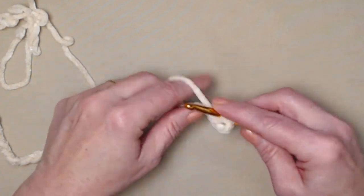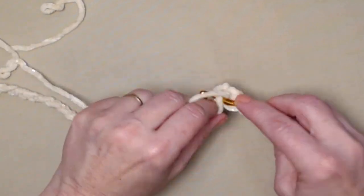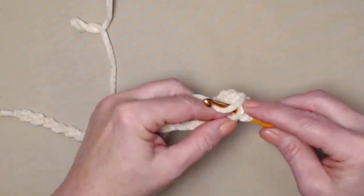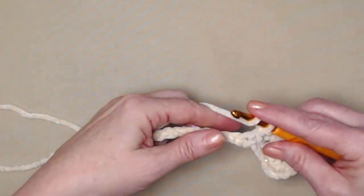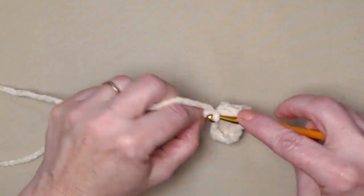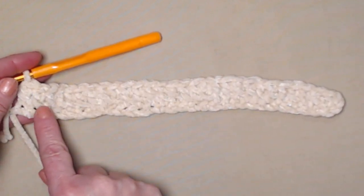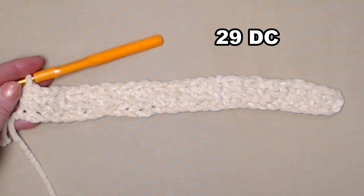Yarn over, go in, pull up a loop. Yarn over, go through the first two. Yarn over, and go through the second two. That's our double crochet. Now we'll double crochet in each of those chains working all the way across. I have stitched one double crochet in each of those chains across. We count the chain 3 here as our first, so we have a total of 29 double crochets.